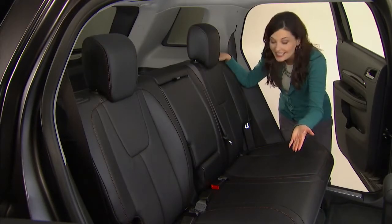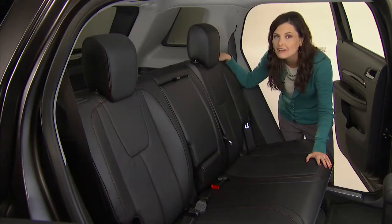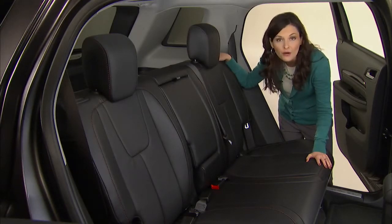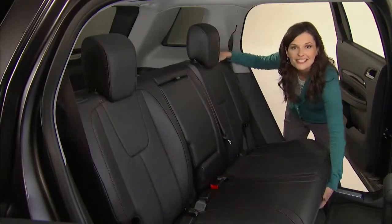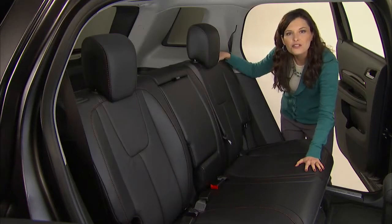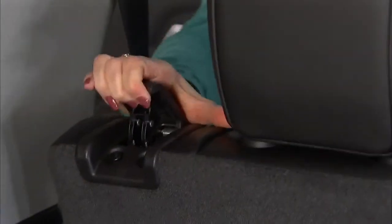Terrain's multi-flex rear seat gives you the seat room of a full-size SUV and the flexibility to carry passengers, cargo, or both. Lifting the release bar under the seat cushion lets you slide it fore and aft nearly eight inches. You can also recline the seat back by lifting and holding the lever on the top of the seat back.